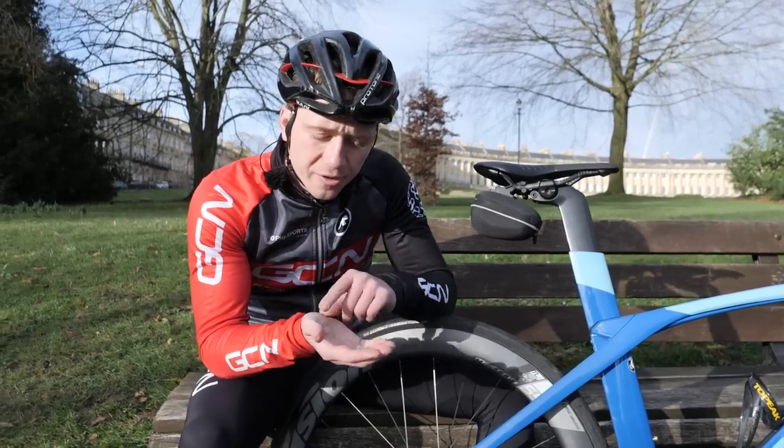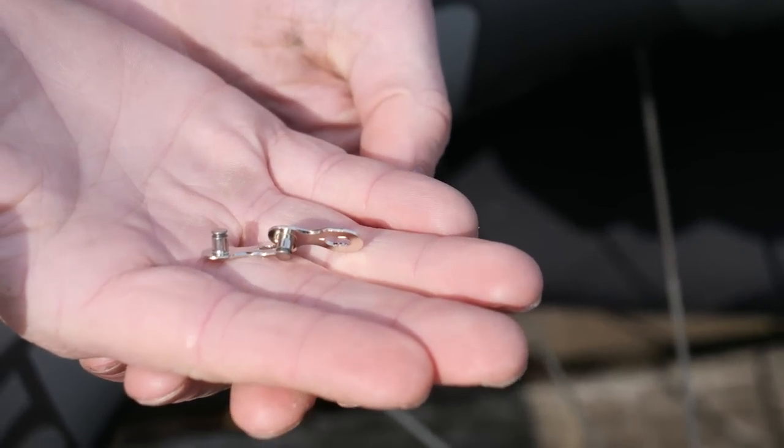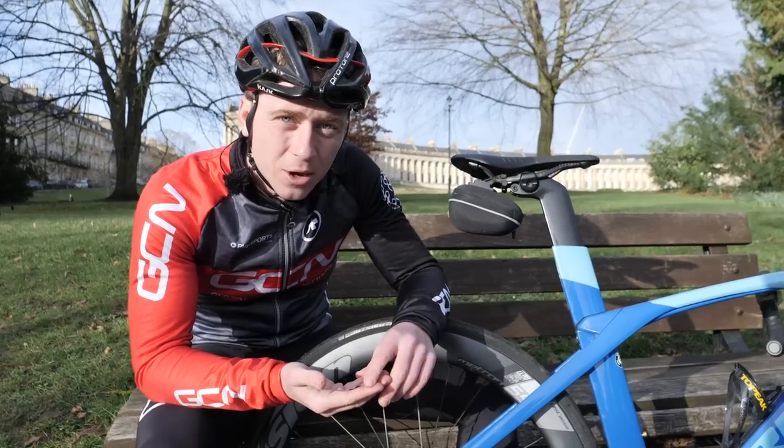A small bit of kit, but super effective. If you've broken your chain out on the road, then this is the tool you want to use and that's going to get you back on the road. It's easy to apply and it will get you up and running in no time.